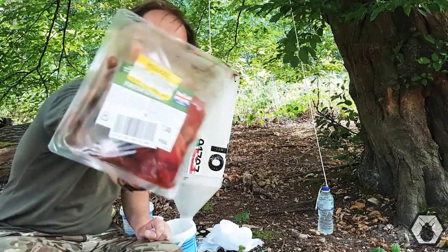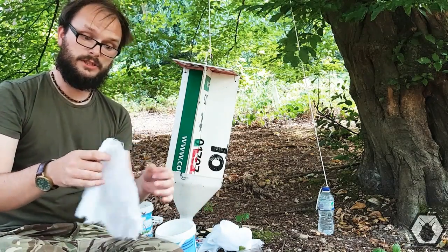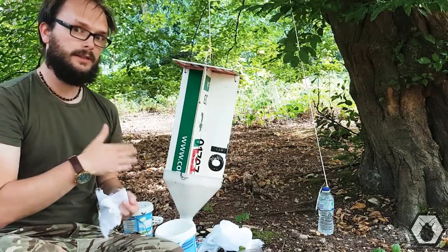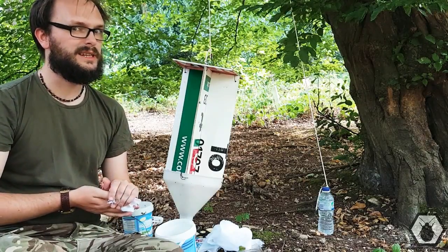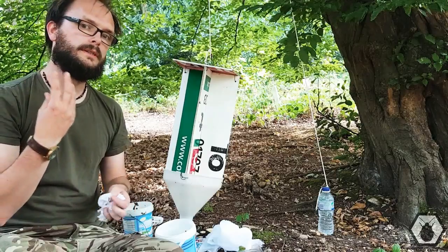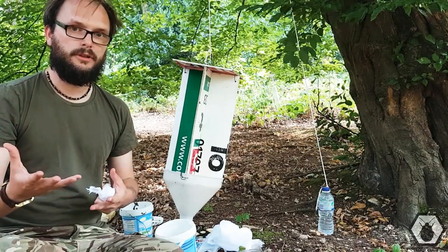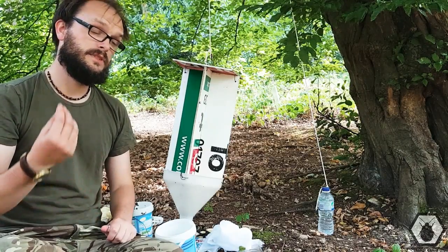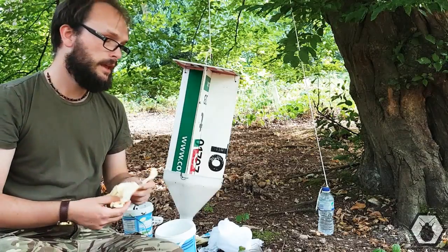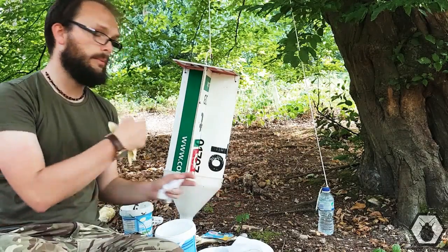I've got some fresh liver from the reduced section in Sainsbury's, and the idea is that we're going to wrap it in some cheesecloth, make a little parcel, put it in, and tuck it on the inside. I've aged it — it's been in the boot of my car for a little while — to the point where flies will be less interested. Flies tend to go for fresher meat whereas carrion beetles go for meat that's been there a bit longer. It really gets a pungent odour, which is unpleasant for me. Luckily I'm going to use some gloves — really important when playing with rotting meat because you don't want to get ill. So I'm going to put some gloves on, cut some of this chopped liver up, stick it in some cheesecloth, and pop it in the trap.